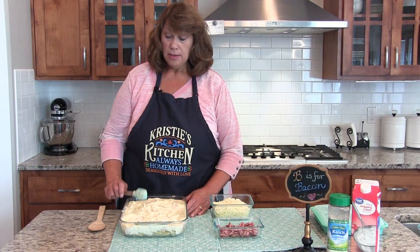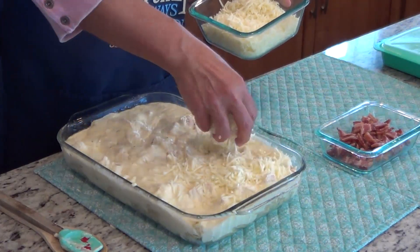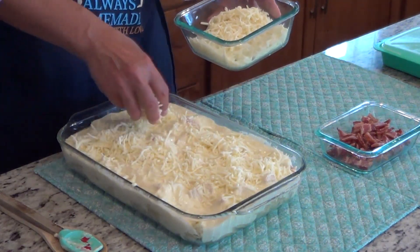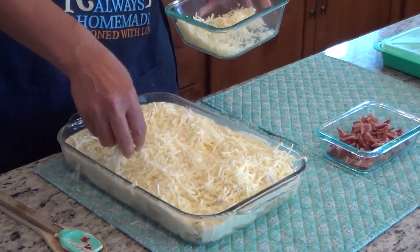Then we're going to put about two cups of mozzarella cheese on top. It's not a Weight Watcher recipe! Bake it at 350°F for about 15 minutes.